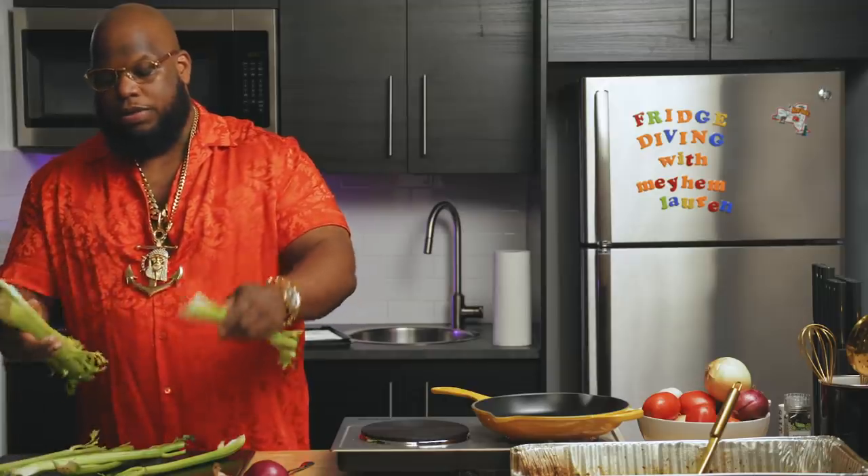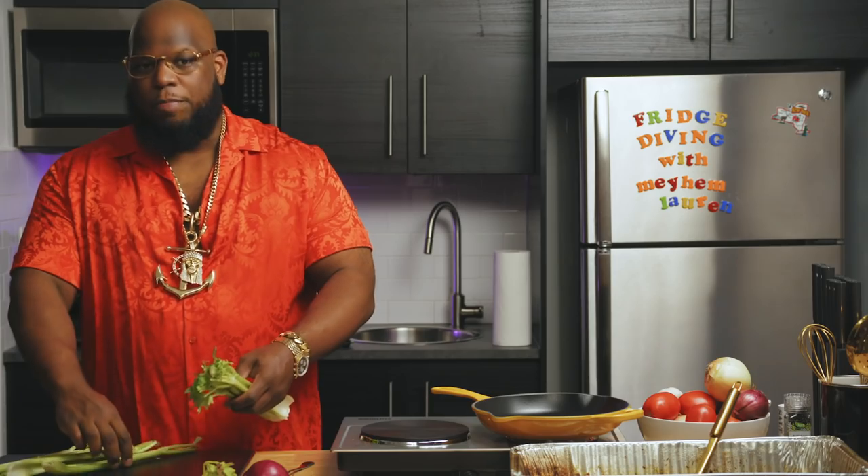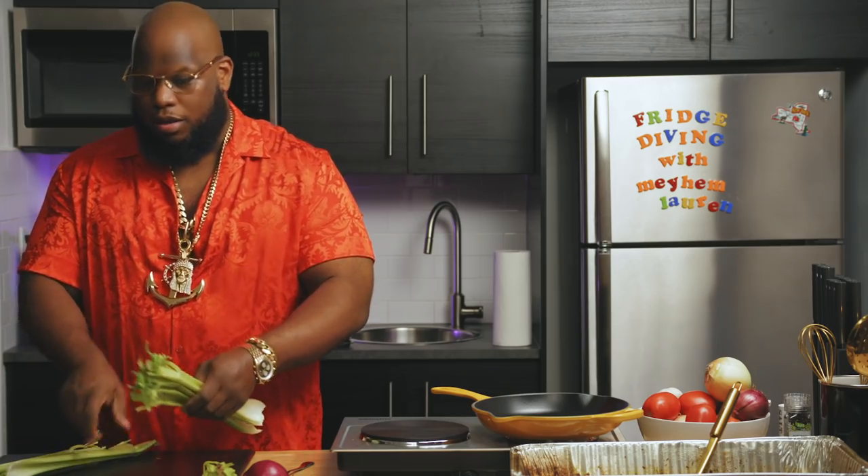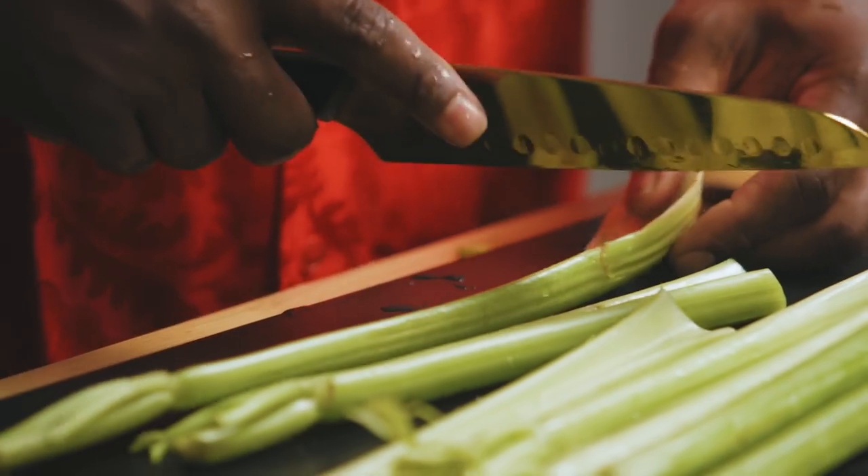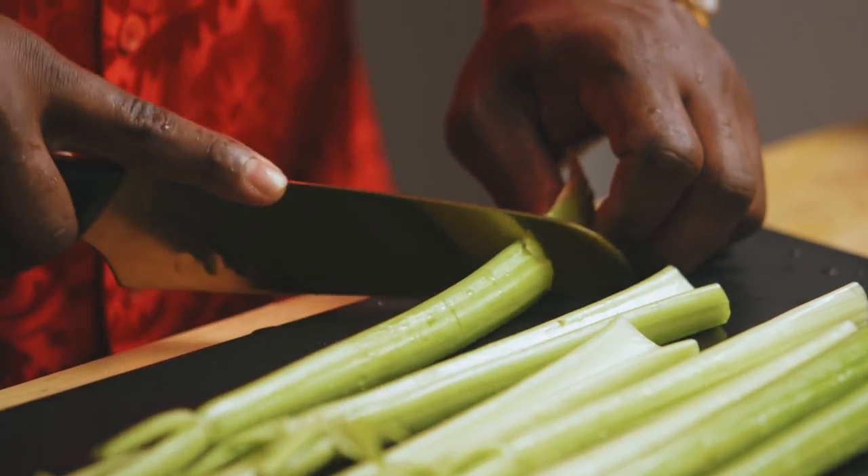Celery's amazing. Celery's underrated — helps you alkalize your body, get your pH levels right, I think. I like people to watch this and then Google after. If I don't make you Google when you finish an episode, I didn't do my job. A lot of people cut the tips off — I actually like the tips.